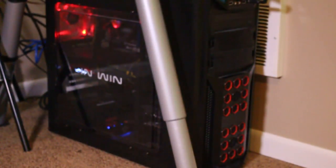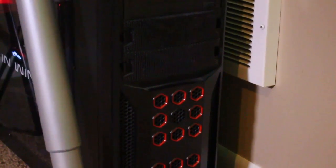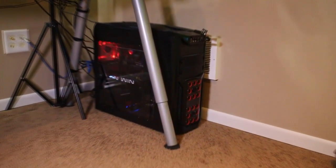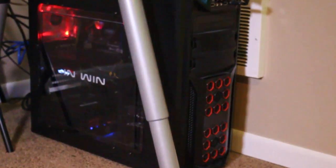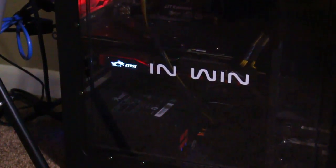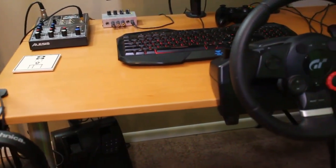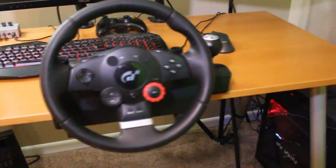The computer is the heart and soul of this whole setup. It is custom built by me. The only original part from when I started the build three and a half years ago is the processor — an i7-3770. I've got 16 gigs of RAM, a 512 Samsung SSD, an AMD Radeon R9 390X, and it's powered by a 1000 watt power supply. It is fantastic — a real workhorse.